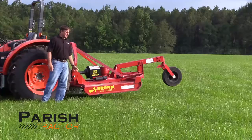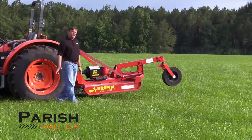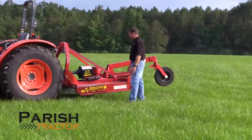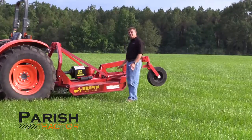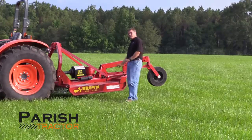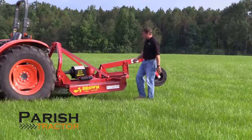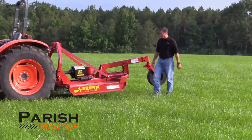Brown Manufacturing is made right here in the U.S. They've been in business over 40 years. And what makes this cutter unique and different from most other bush hogs — we in the South call everything a bush hog no matter what brand it is — but it is again a heavy duty six foot rotary cutter.